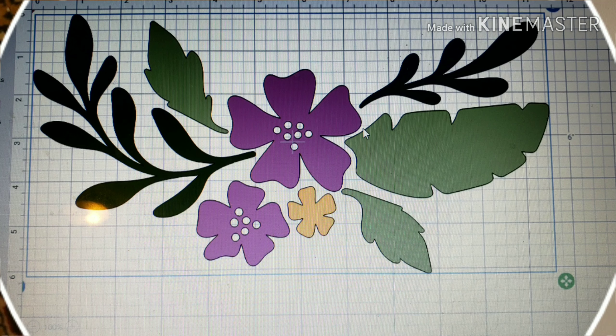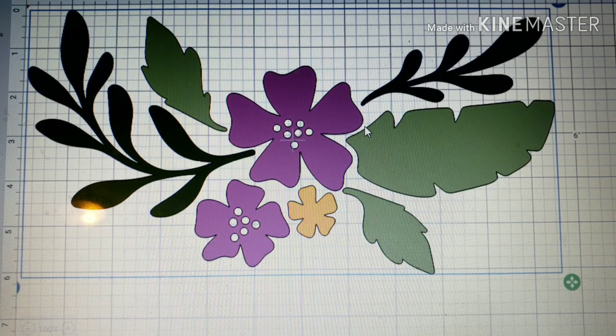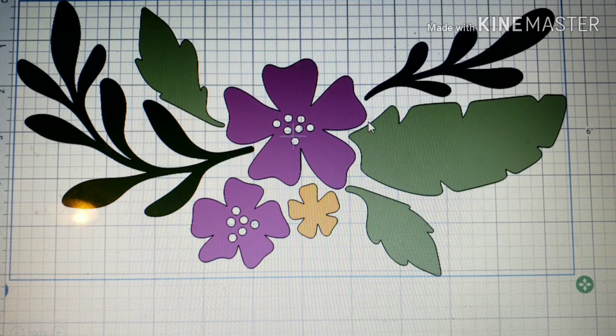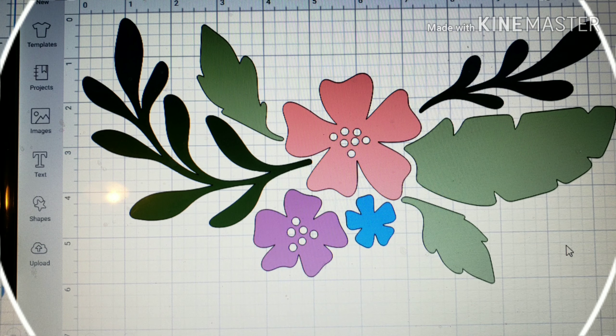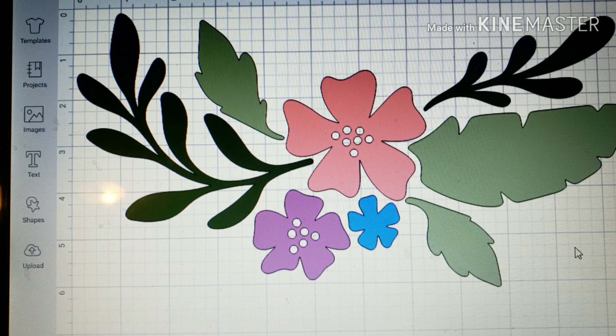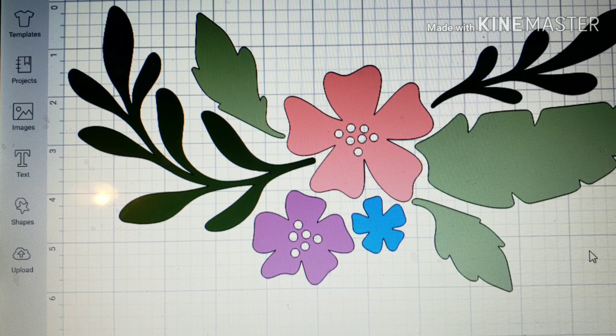There are a lot of scratches deep into the plastic, but that's just character for my chair. I found this file on Love's SVG — a free file — and I will be linking it in the description if you would like a floral pattern. I sized it on my Cricut to what I needed, and played around with the colors and figured out what I wanted on my chair.